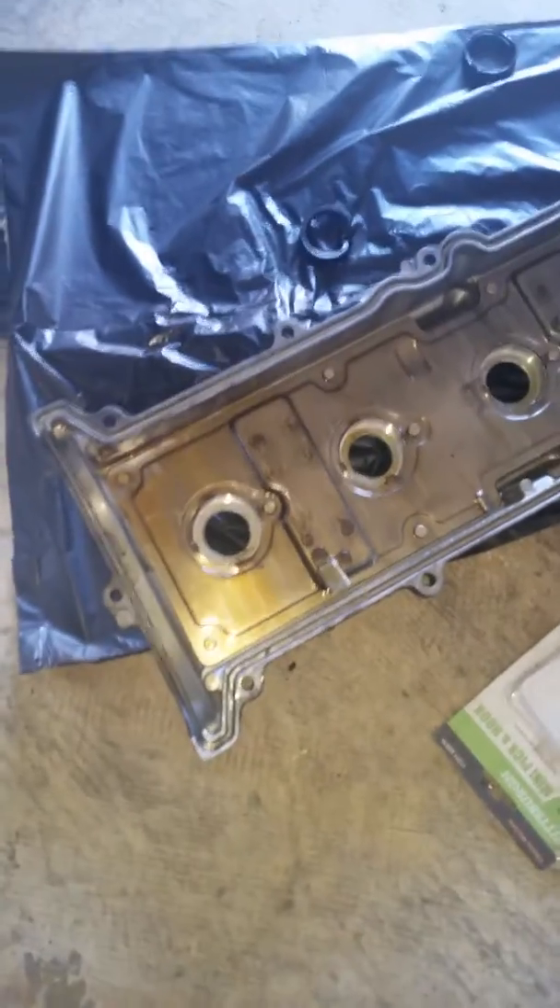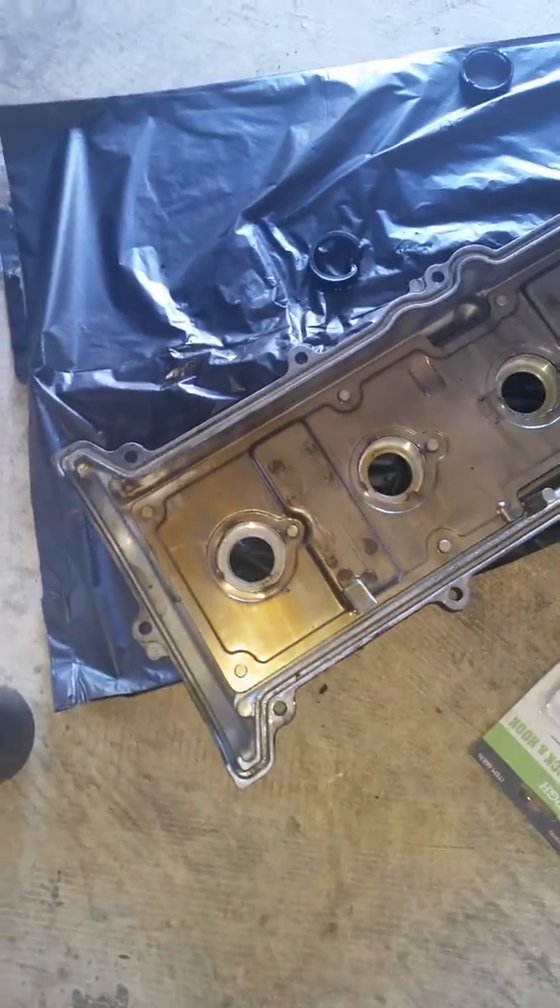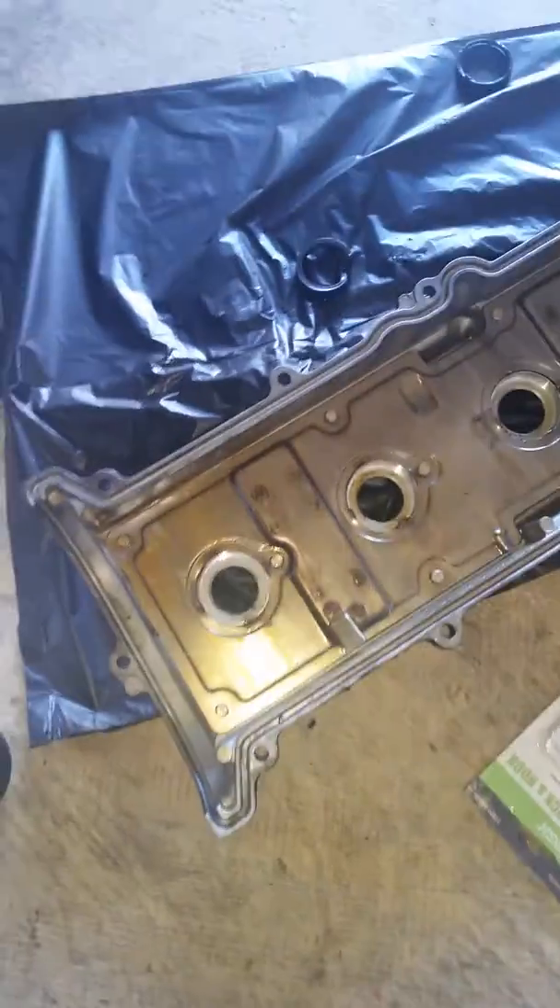I keep getting phone calls on my personal phone which keeps cutting my video, so I apologize if it seems kind of choppy all over the place, but I hope that you're able to get the information you need to help you solve your oil leak from your valve cover gasket.